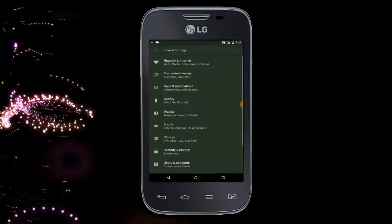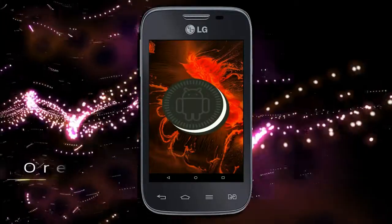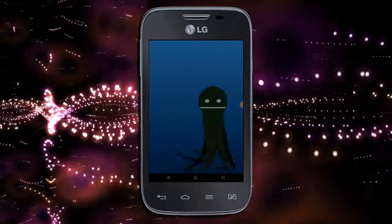Hi friends, my name is Shyam and you are watching Sreya Computer Tech Channel. Today is good news for LG L40 users — Android Oreo 8.1 has been released for these users.